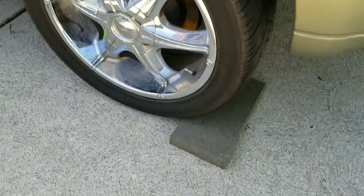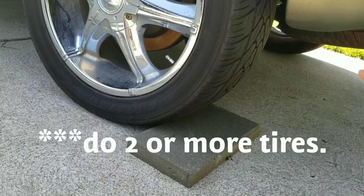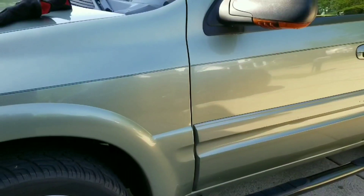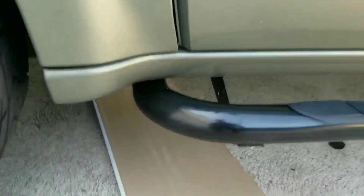Be sure to secure your wheels — I recommend two or more wheel chocks. Better to be safe than sorry. You can find the shift gear transmission cable from the driver's side.